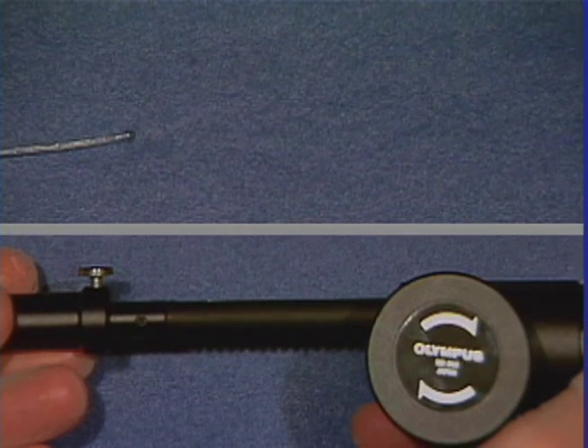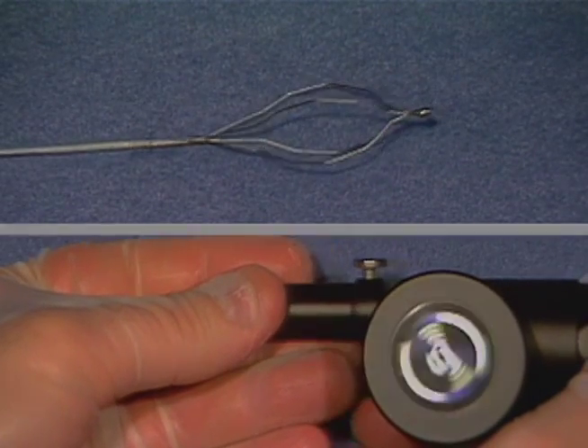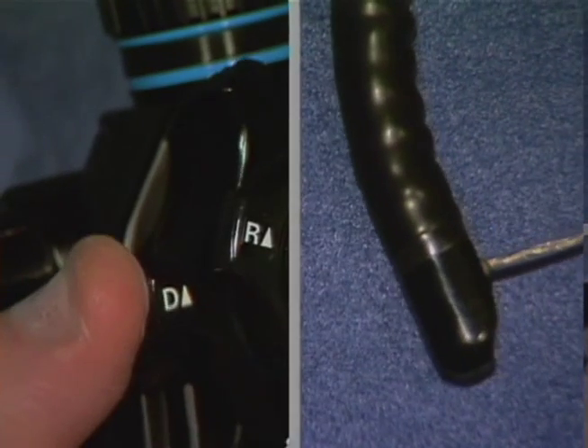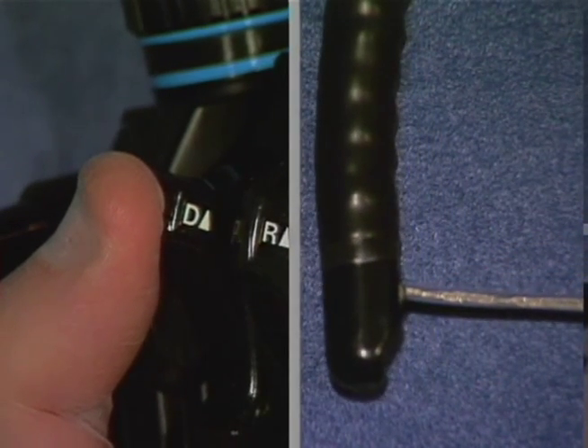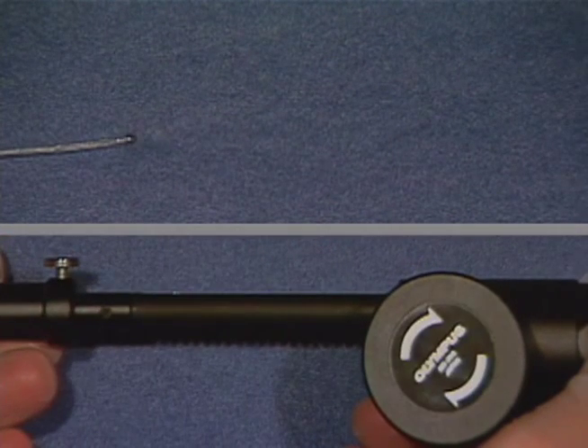Grasp the calculus by opening and closing the basket. If the opening or closing movement of the basket is difficult, do not apply excessive force. Instead, relax the distal end of the endoscope until the basket can be moved with ease. The opening and closing movement of the basket is controlled by pushing or pulling the holder of the BML handle.